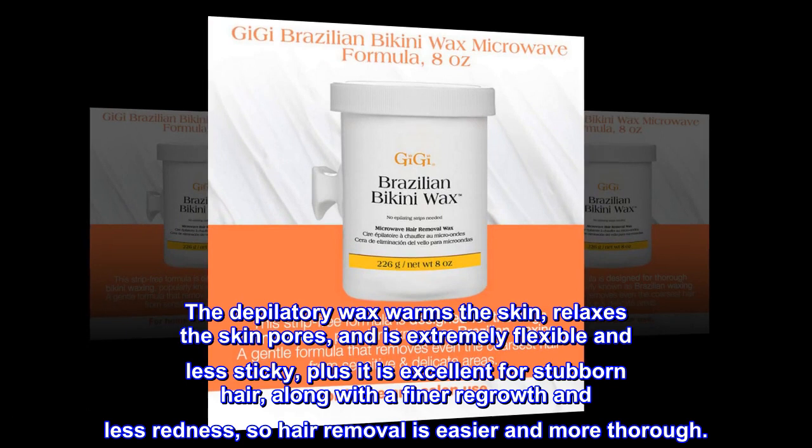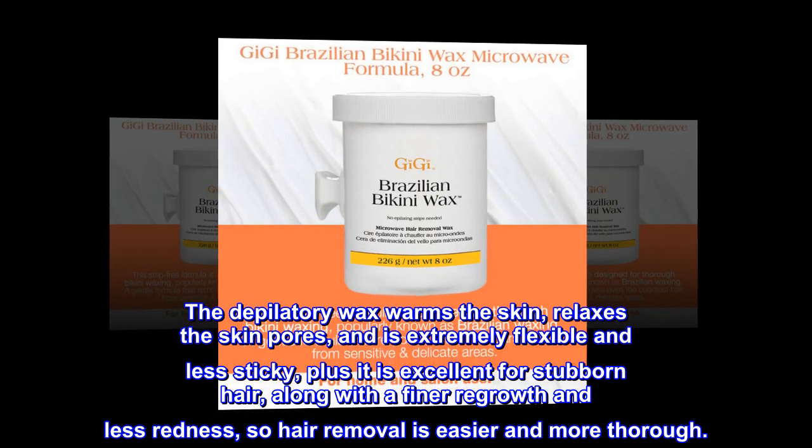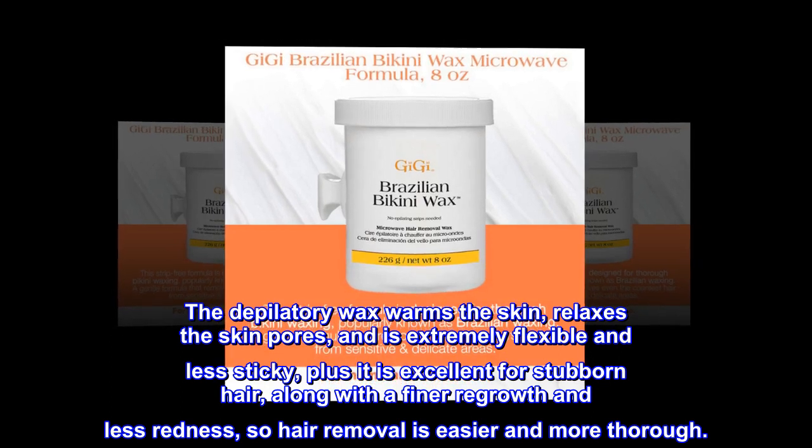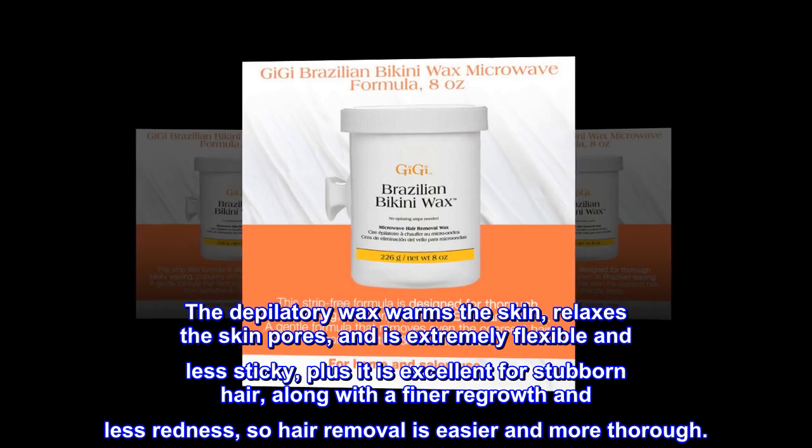The depilatory wax warms the skin, relaxes the skin pores, and is extremely flexible and less sticky. Plus it is excellent for stubborn hair, along with a finer regrowth and less redness, so hair removal is easier and more thorough.